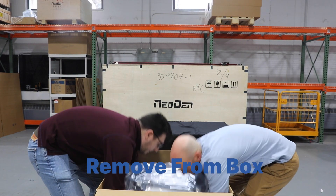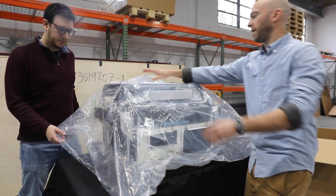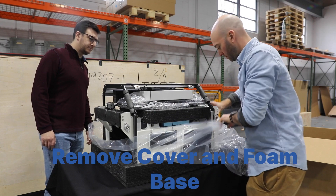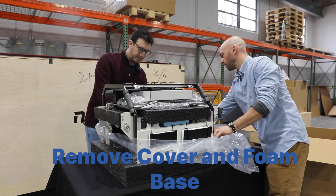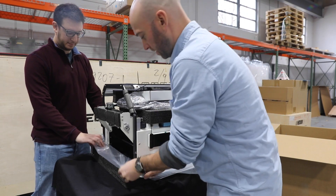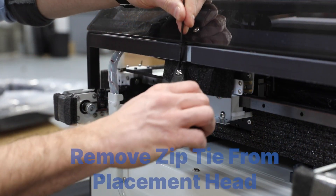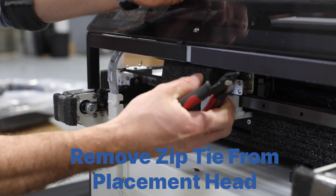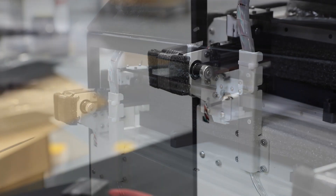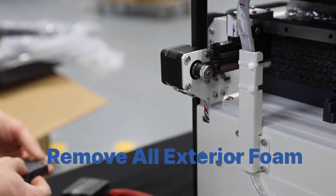Start by carefully removing the machine from the box. Next, remove the plastic cover and foam base from the machine. Cut the zip tie on the back of the machine to free up the placement head, then remove all the foam zip tied to the exterior of the machine.